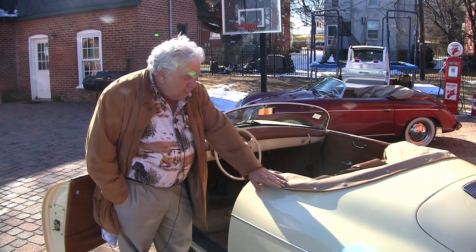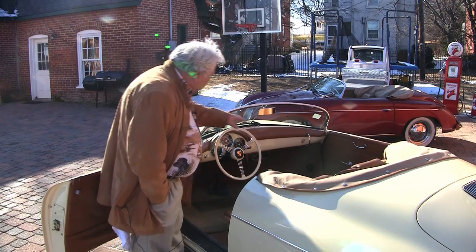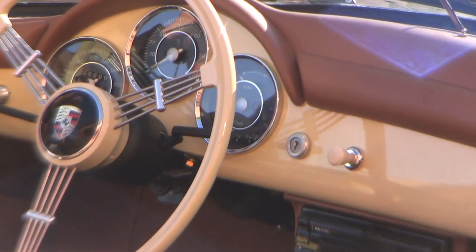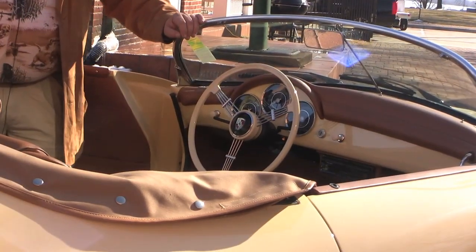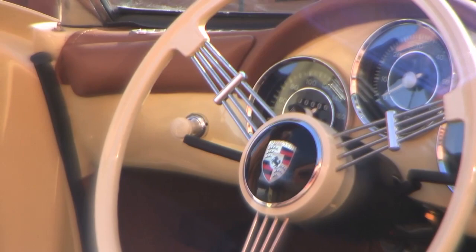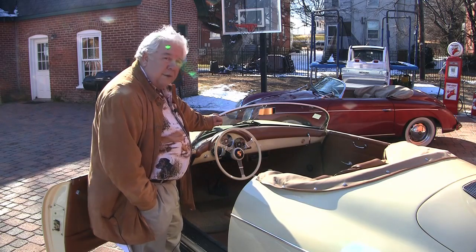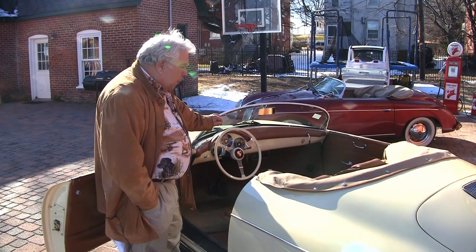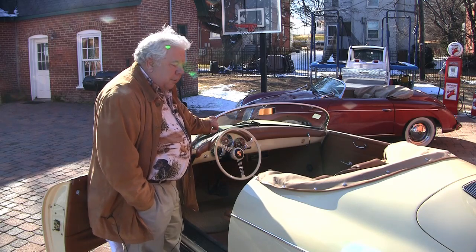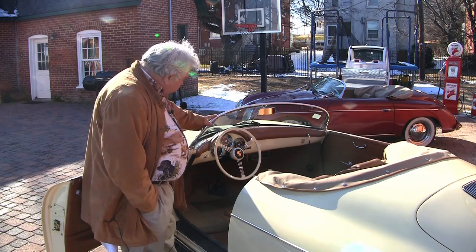We've got the tonneau top and the convertible top, and we like the way they've got it set up. We did have a special two-position switch added for our heating system. The rest of it is pretty much stock. The Porsche logo — you're not going to be able to get that from the factory, but we tracked it down ourselves for the horn button, which you can do as well. It depends on how much you want it to look like a Porsche. I just like that horn ring look, but you can get any number of other ones.